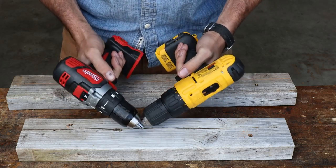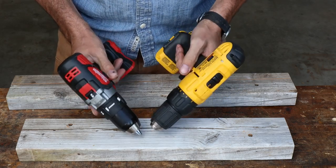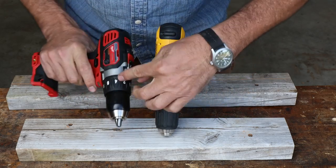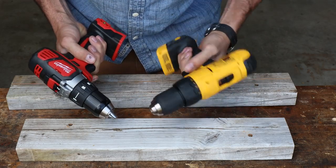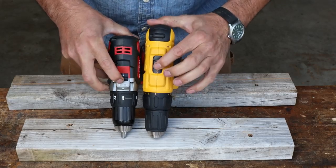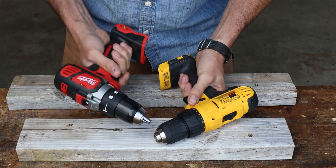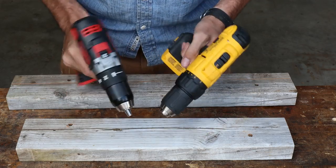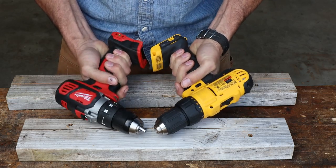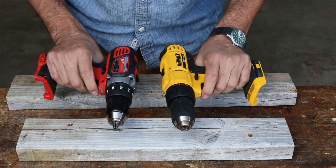Both of them feel really good. Ergonomically, the forward reverse is easier — I mean, we're really splitting hairs right there, they're not that bad. Both of them have clutch chucks, both go up to 16. Low speed, high speed, a little bit shorter throw on this one, but overall they look pretty nice. I'd have to tip my cap to the Milwaukee — it feels better, feels a little bit more solid. I do prefer the Milwaukee, but I don't dislike the DeWalt; they both seem to be pretty good.